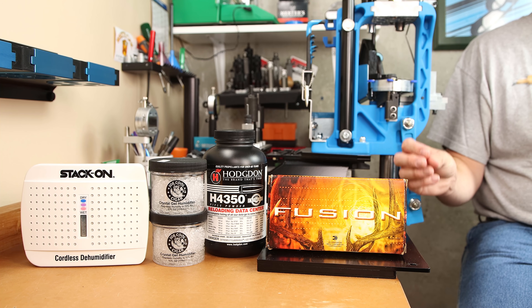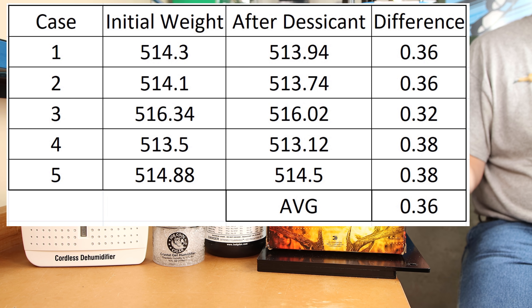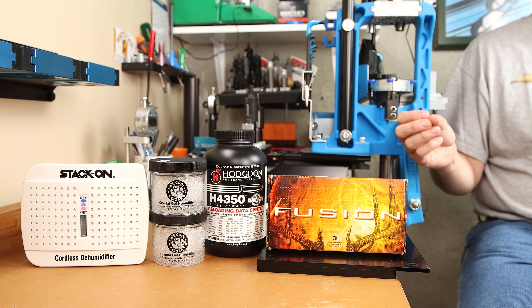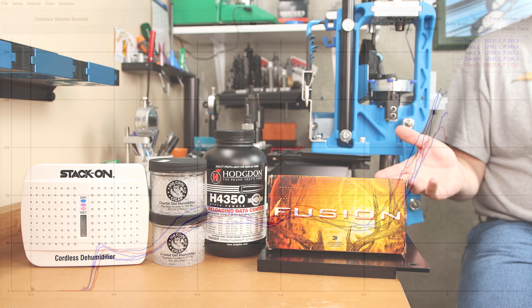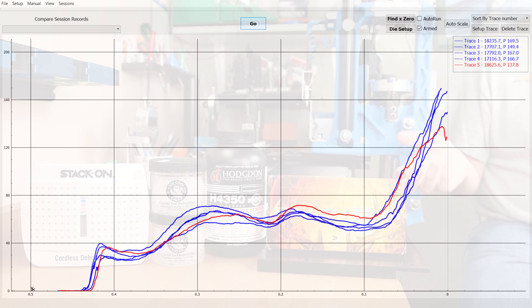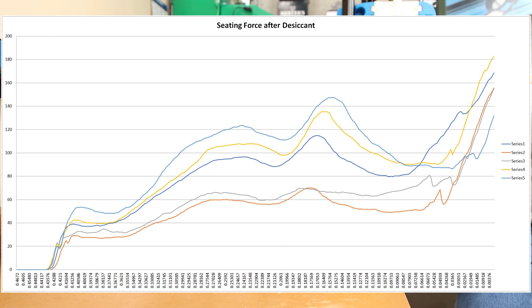Before exposing the third group to the desiccant, I weighed every single case with the powder in it, then weighed each one again after 10 days of exposure. Each cartridge lost about half a grain of weight consistently across the group. I then resized the necks the same as the others and reseated all of the projectiles.